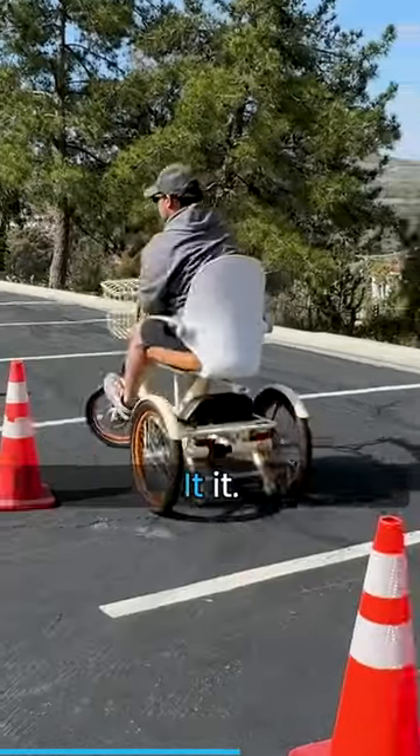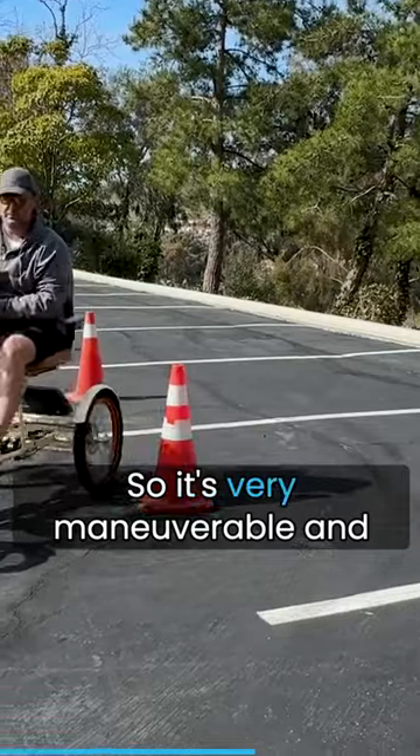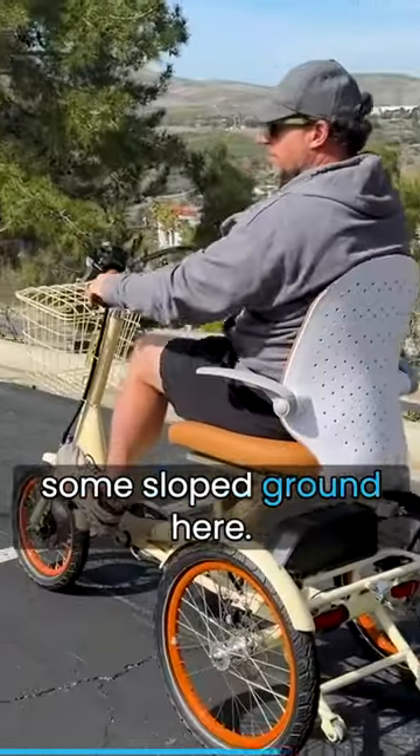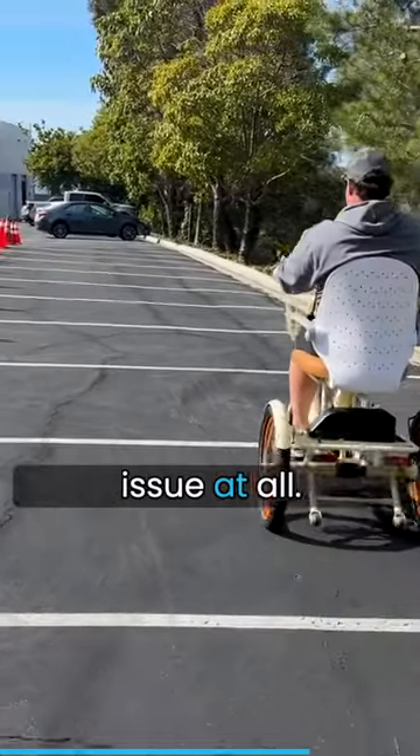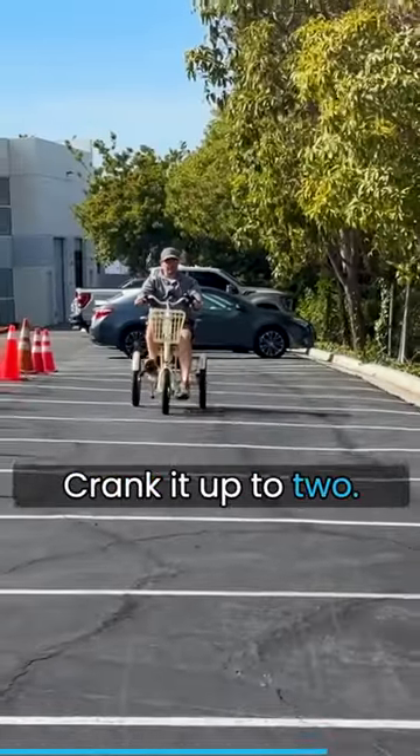There we go. It's very maneuverable and easy. You can see I'm on some sloped ground here — I just wanted to show how stability is not an issue at all. Crank it up to speed and it's really stable and easy to maneuver.